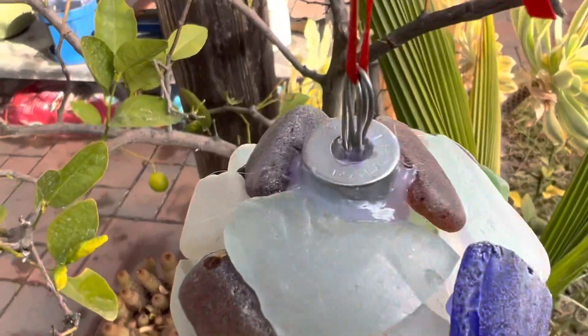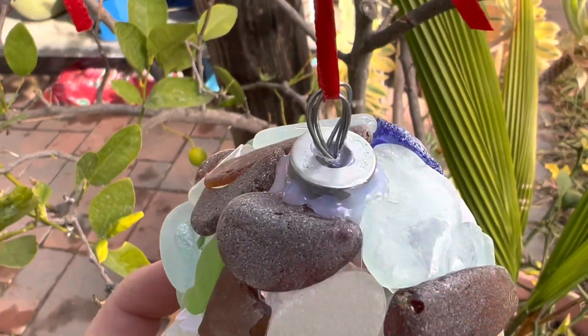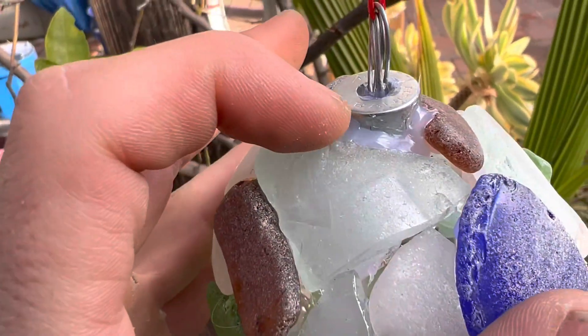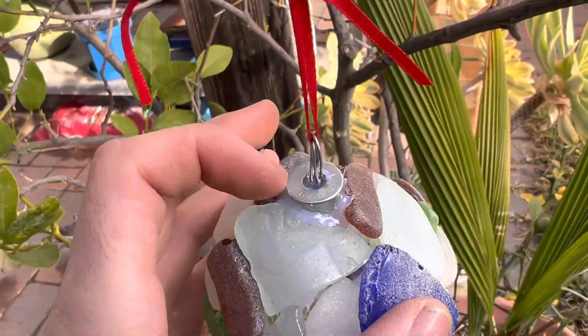I ended up using a combination of glue and wire. The glue doesn't look that good, but what you could do is just put sand on top so it would be covered in sand and you wouldn't even see the glue.